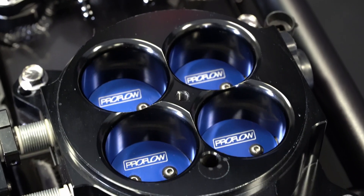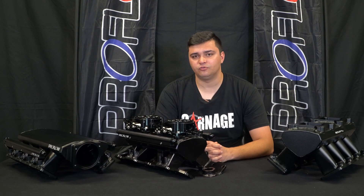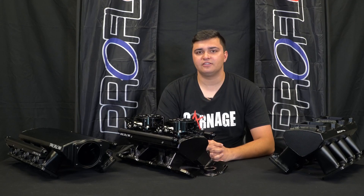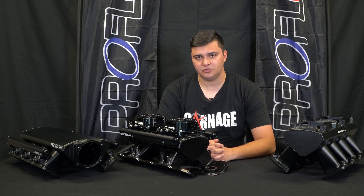If you love these manifolds but you don't have an LS, you don't need to worry — they also make them for old-school Ford V8s like the Windsor and this Cleveland one here, as well as for small block Chevy. So to check out the full range, make sure you head to the VPW website now.